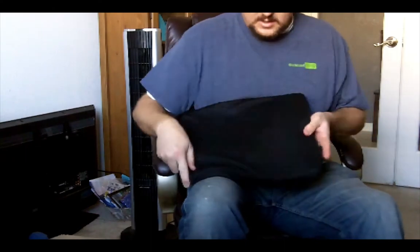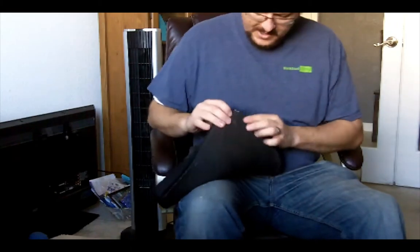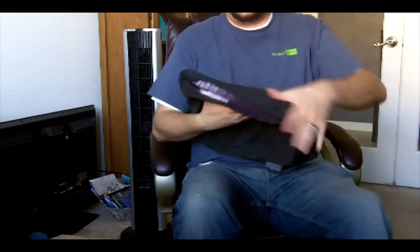I forgot to mention — I've got the portable Purple right here. I use this on airplanes or in the car. It fits in my backpack and I just kind of bring it with me. You can see inside of it, it's got the same material there in the purple.